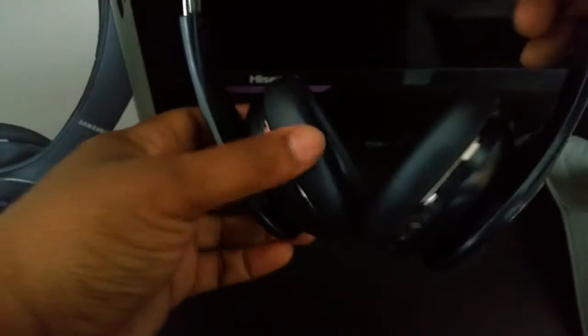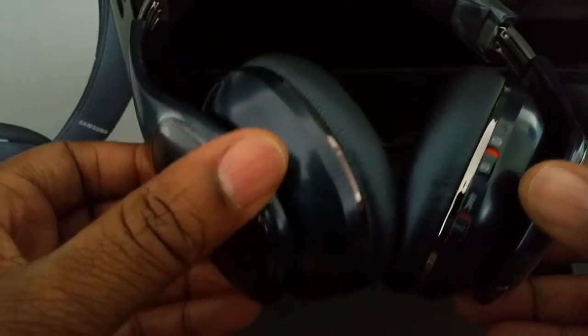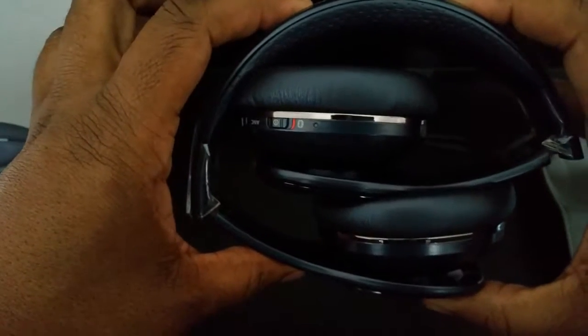It has an adjustable headband that looks like a faux leather material — it feels real soft. The ear cups feel real soft as well. The ear cups stay one way and don't fold in or out on their own, but when you're packing them or taking them somewhere, you can fold them in. Then you can throw them in that Level bag, use the drawstring, and you're all set to go.